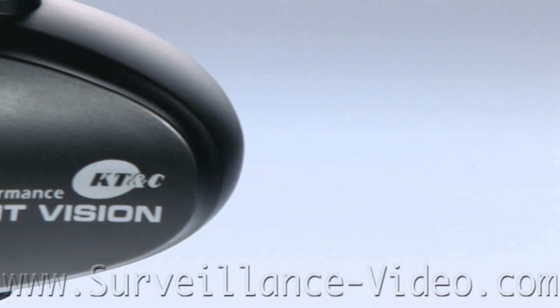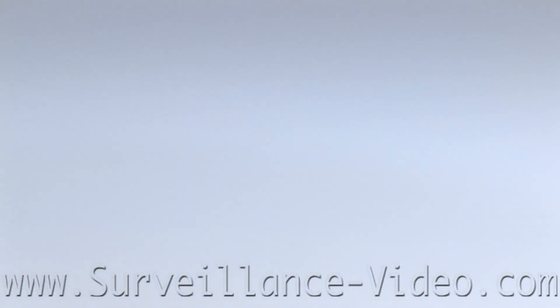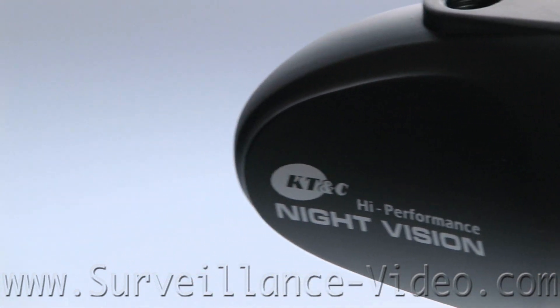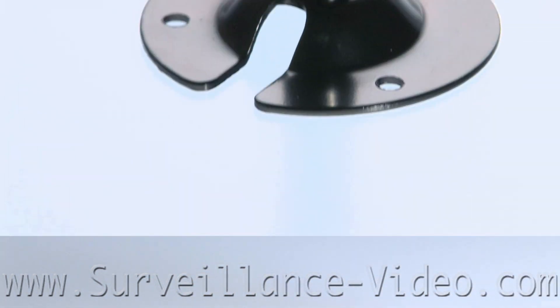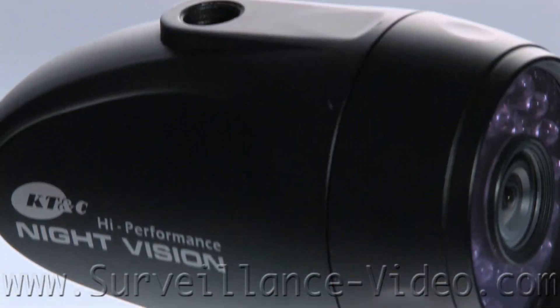This camera features a third-inch Sony Super HAD CCD, 550 horizontal lines of resolution, a minimum illumination of 0 lux, a 1/60th to 1/100,000th of a second shutter speed, and an IP67 weatherproof rating.